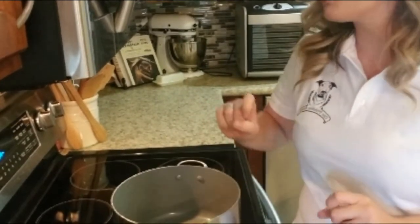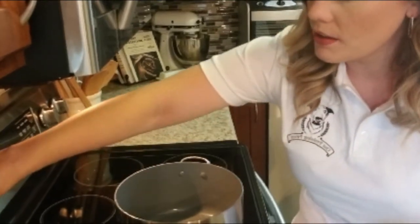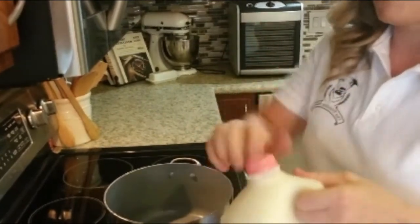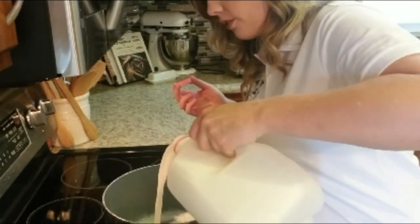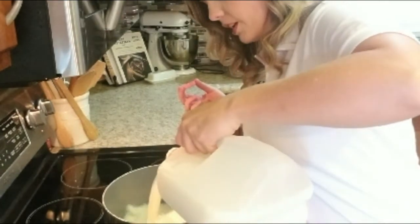The first step is to turn our pot on to medium-high heat and then pour an entire gallon of skim milk into the pot. We're going to bring this to a boil, and once it's boiling we're actually going to turn the heat off. I'm going to pour this entire gallon in here, hopefully without spilling any.